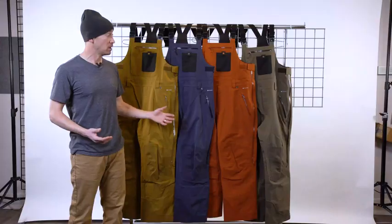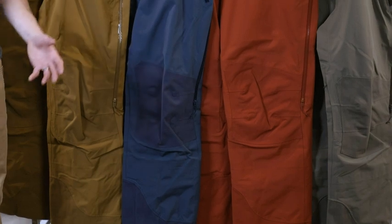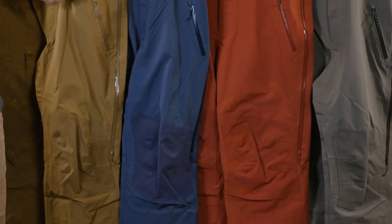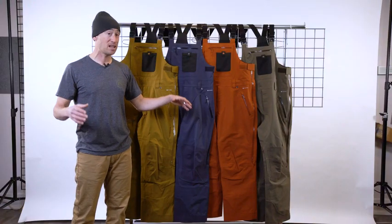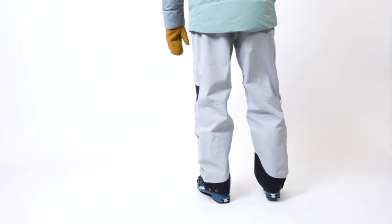What you wind up with is a high-end bib that when you flip it inside out looks like a mountaineering pant. When you flip it right side out, it's got good fly-low workwear styling. It's got the burly knees and all the vents and pretty much can do everything.